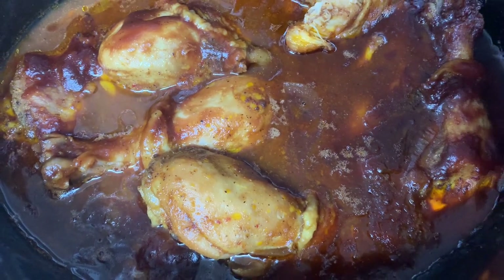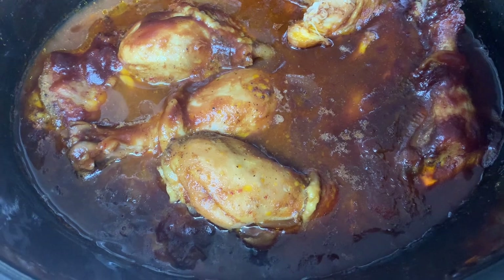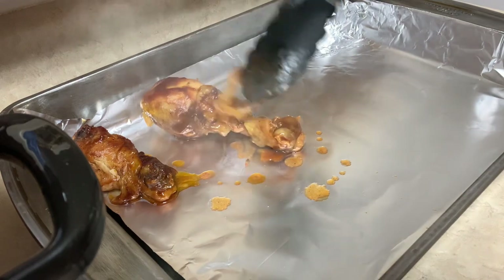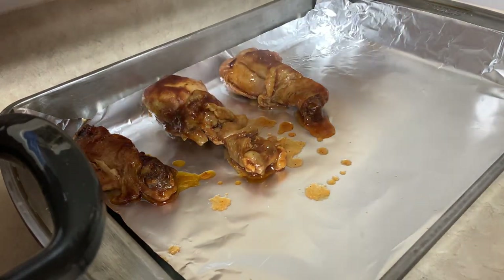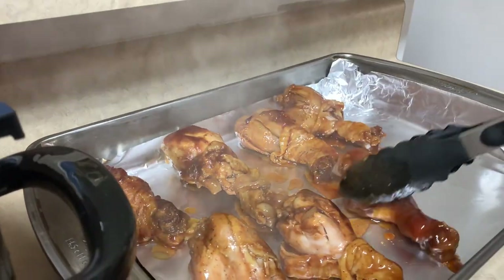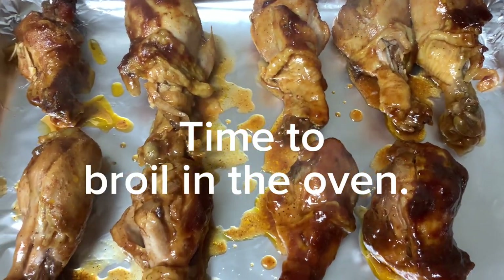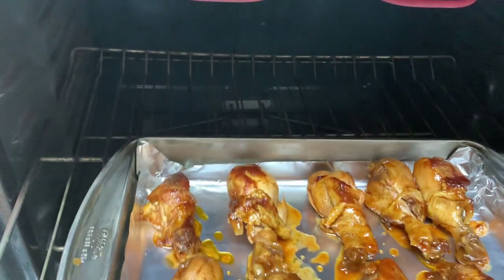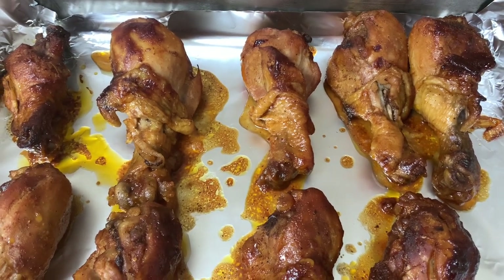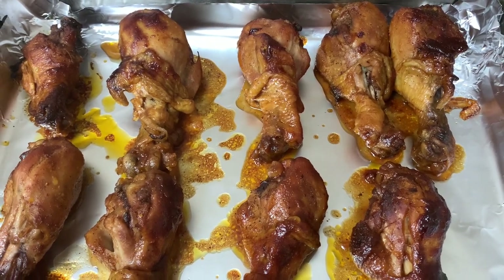This is the chicken done inside the crock pot. I'm going to put it inside the oven and let it broil for a few minutes and then we'll be done. The chicken is all done and this is how it turned out — it is really, really good. I've already tasted a piece but once I get my food plated I'll show you guys.